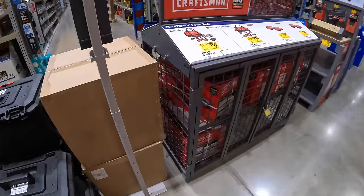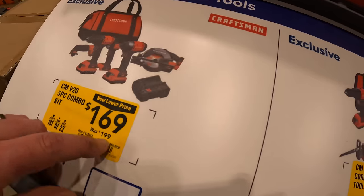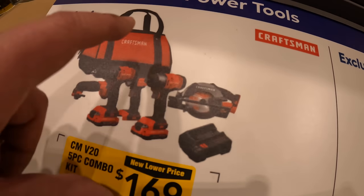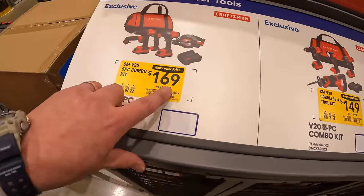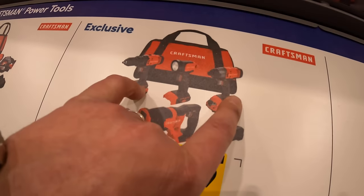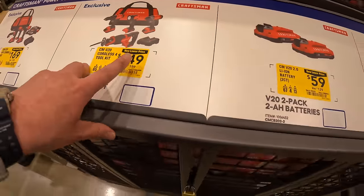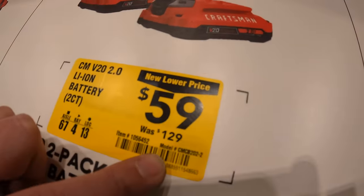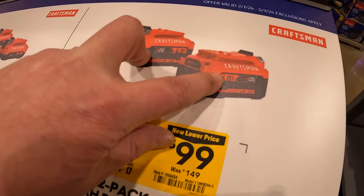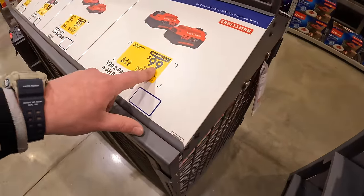Craftsman has a 5-tool combo kit for $169, was $199 — circular saw, oscillating tool, drill driver, impact driver, light, charger, two batteries, and a bag. These are brushed tools, but 5 tools for $169 is not bad. $149 for a 4-tool combo kit: drill driver, impact driver, light, full-size reciprocating saw, two batteries, charger, and a bag. Or $59, was $129, for two 2 amp hour batteries. The deal I would take: $99 for two 4 amp hour batteries, was $149. That's a good deal — two 4 amp hour batteries for $100.